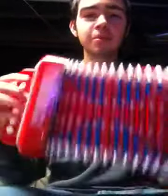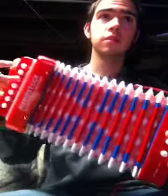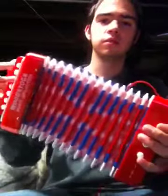Let me show you this. I found this old accordion. I've been playing this a lot.